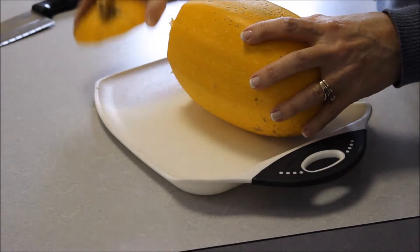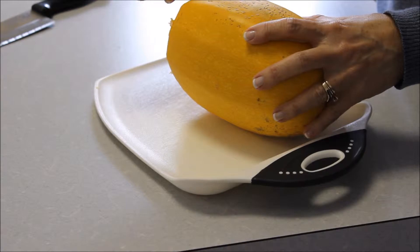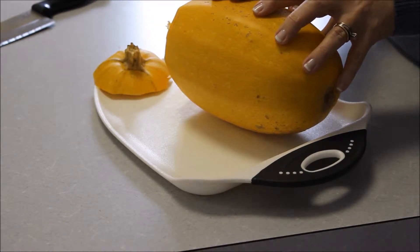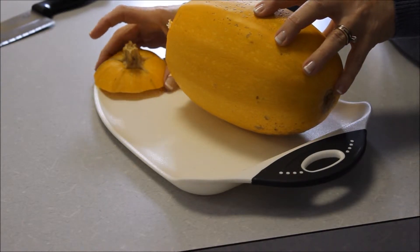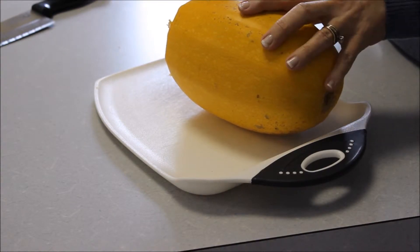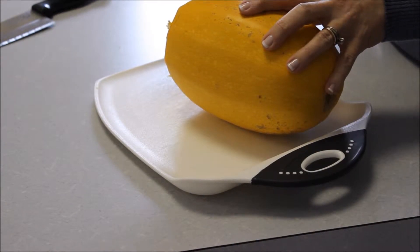I've cut off the stem, and the reason I do this is because I'm going to pre-cook the spaghetti squash in the microwave. It's been my experience that sometimes the stem will catch on fire in the microwave, so I always cut mine off.